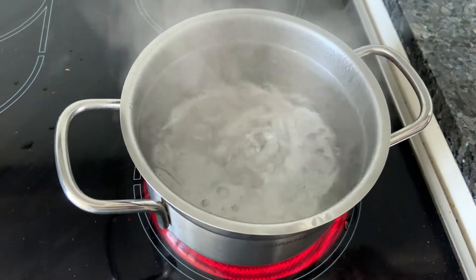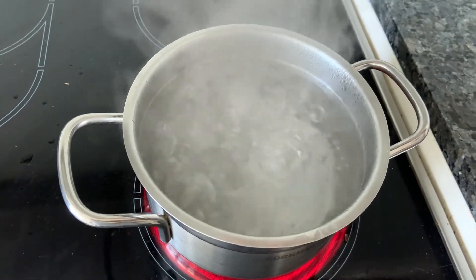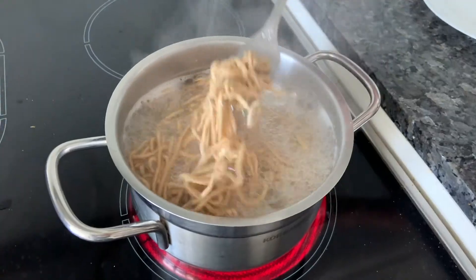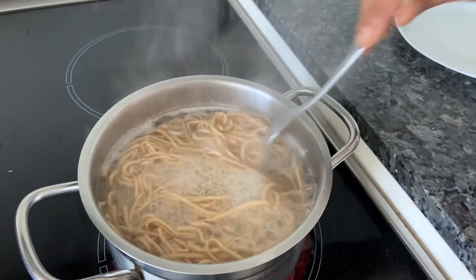Now we're going to boil our noodles. Heat some water, add a bit of oil, a bit of salt, and your noodles. Cook until al dente and then drain. The noodles are done — drain and keep aside ready to serve.